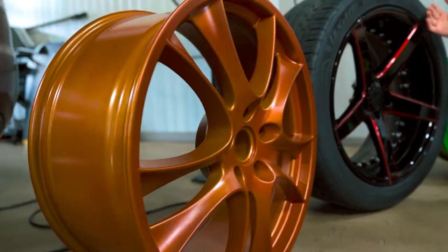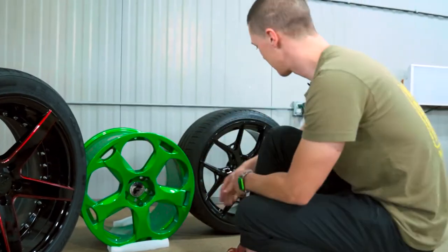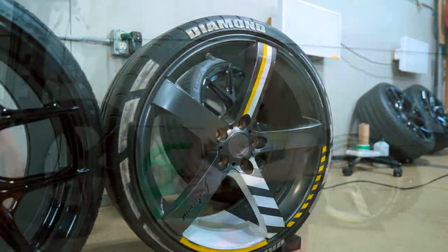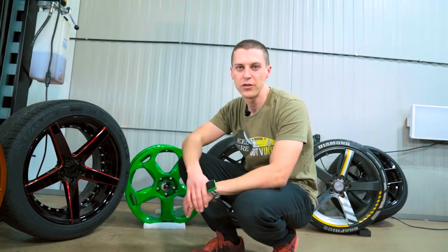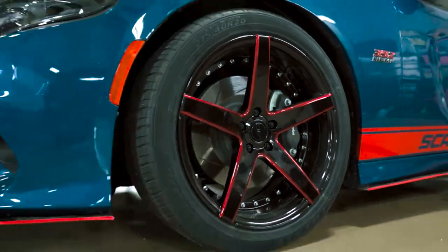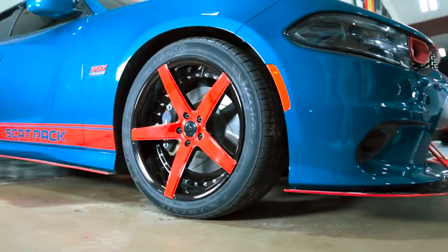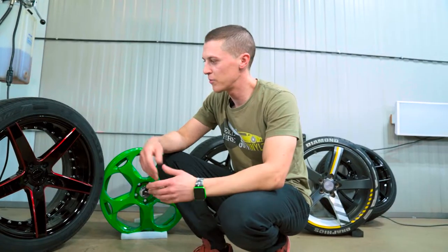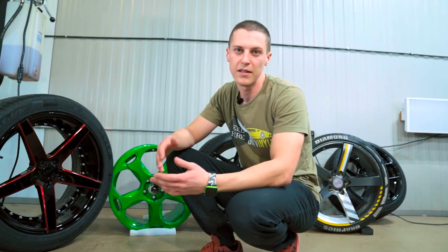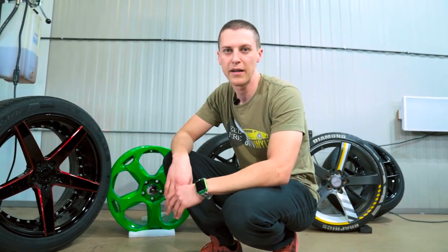Otherwise, if you have a wheel that you like that has a flat face and you want to add some accent colors to, that's an option as well. So in this video, I'll kind of show you what is possible with vinyl on your wheels. We'll be wrapping the flat face of this in a red color. Vinyl usually lasts anywhere from three to seven years on a wheel because it gets so much more abuse. The lifespan is not as long, but it is easy to peel off and put it back on if you need to.